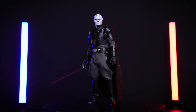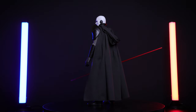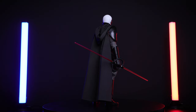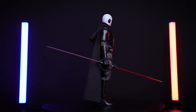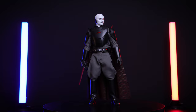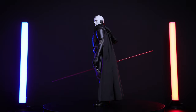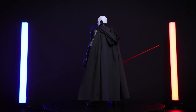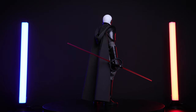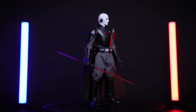My further thoughts are very positive. The likeness is a really good representation of the Grand Inquisitor as seen in the Obi-Wan Kenobi show. In terms of accessories the figure doesn't come with much, but the main feature — the first USB-powered lightsaber — is a great direction for Hot Toys. Some improvements needed: a longer cable and including a Type-C cable would help. Articulation is good enough for really dynamic poses, with some arm limitations, but overall very happy.